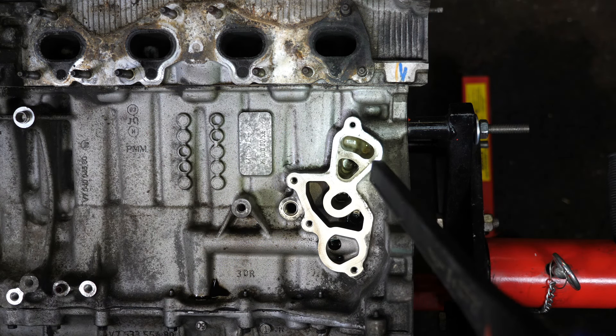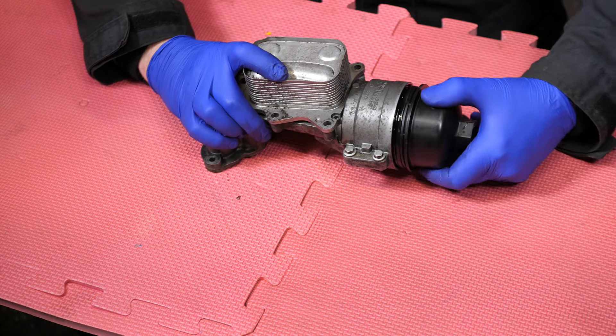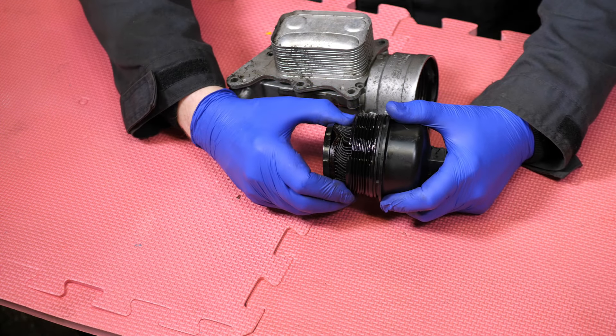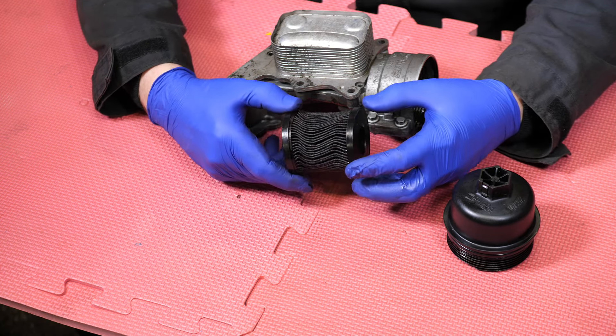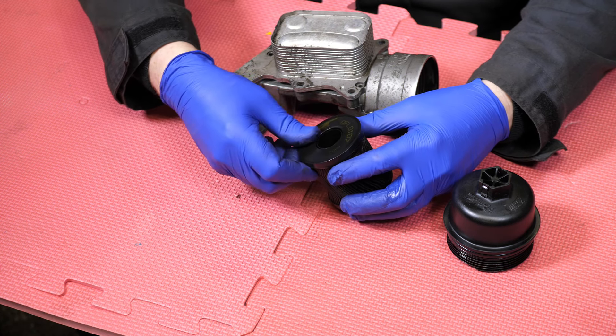The oil filter housing is now removed. I've still got to take a closer look at this oil filter housing. I think I'm going to dissect that filter later on, just to see if we've got any metal in there, because it does look somewhat curious.